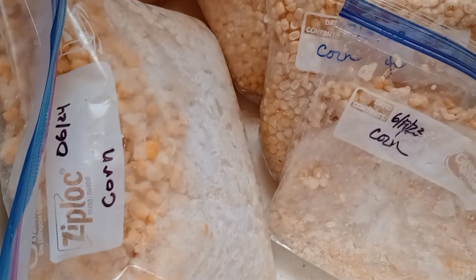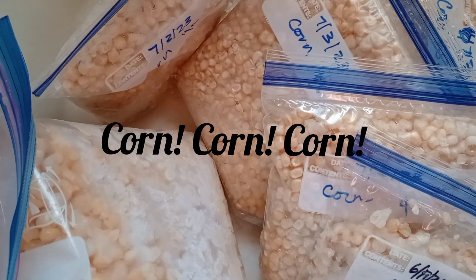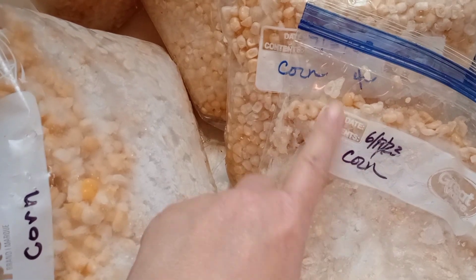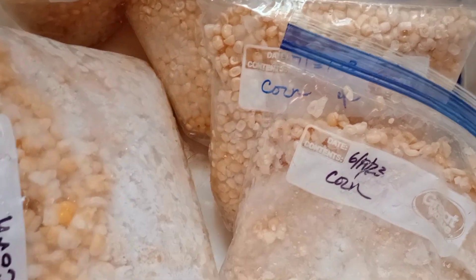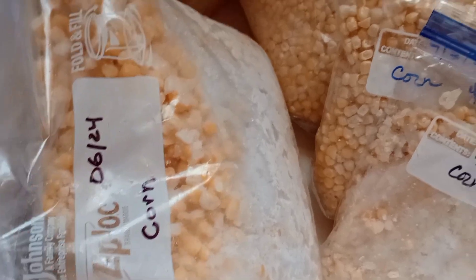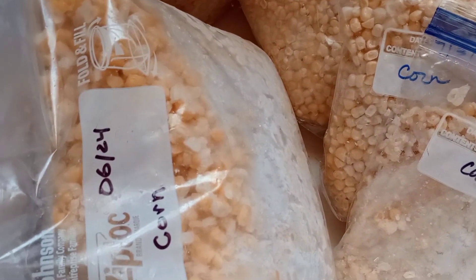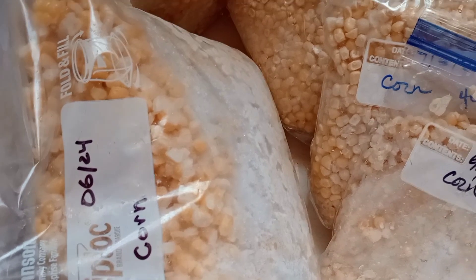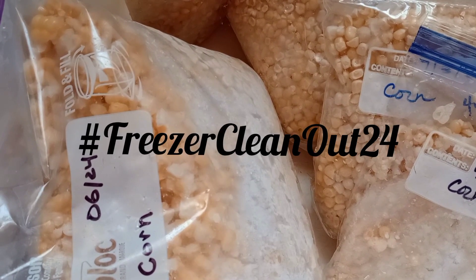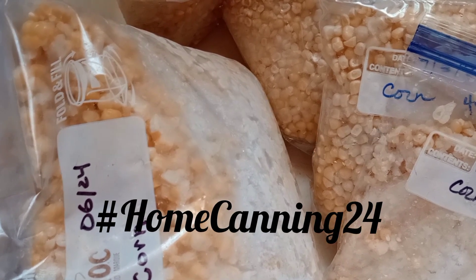Well, hey y'all and welcome to the Hillbilly Chicken Ranch. I'm Susan, your hostess, and we have corn, corn, corn. We started collecting this in 2023, didn't go through all of it from last year, and I've got another bag I found in the freezer from this year. So we're going to get this canned up today — just regular old corn to put on the pantry shelves. This is hashtag freezer cleanout 24, home canning 24.